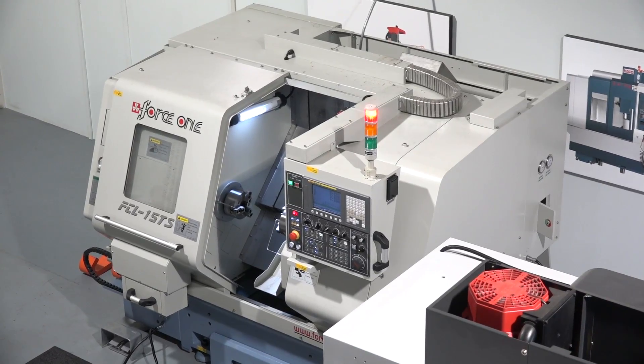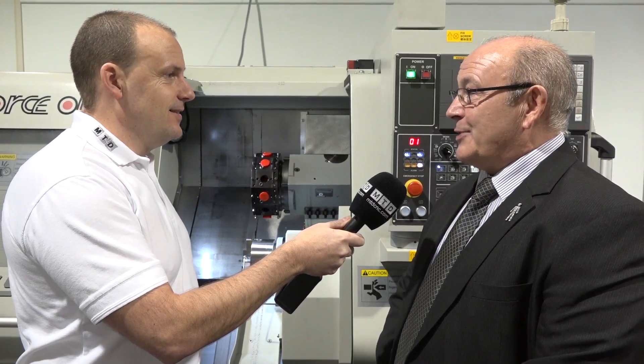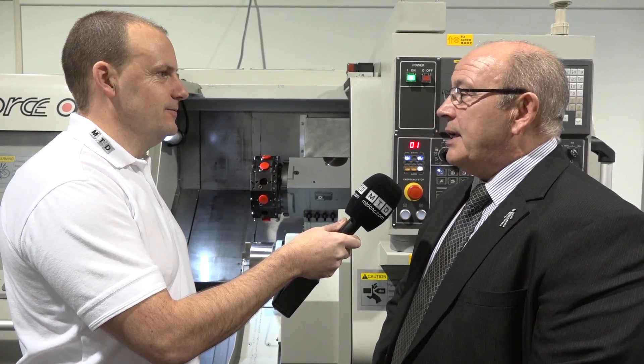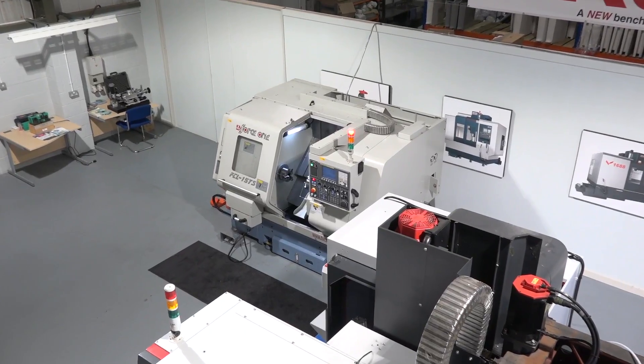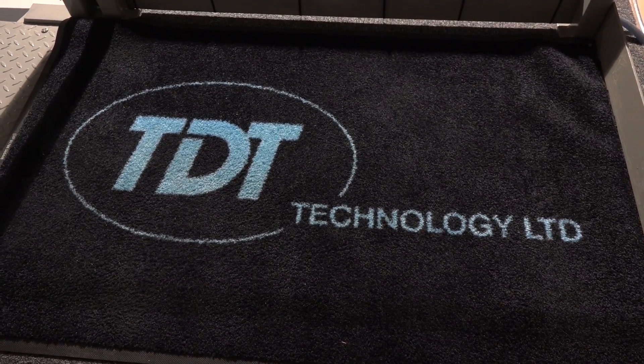We've come to the crunch - we've got this machine but plenty of others to choose from. What's going to make me go for this one? We've done the research and we feel we've got a really high quality product. The machine you're looking at is available ex-stock at a really good price for this specification. Force One haven't really attacked the UK market in the past, but they have great products which we hope to promote successfully in the coming years. So if you're looking for a turning centre with the production capability of a smaller machine, you could consider this from TDT Technologies, which is currently on special offer.